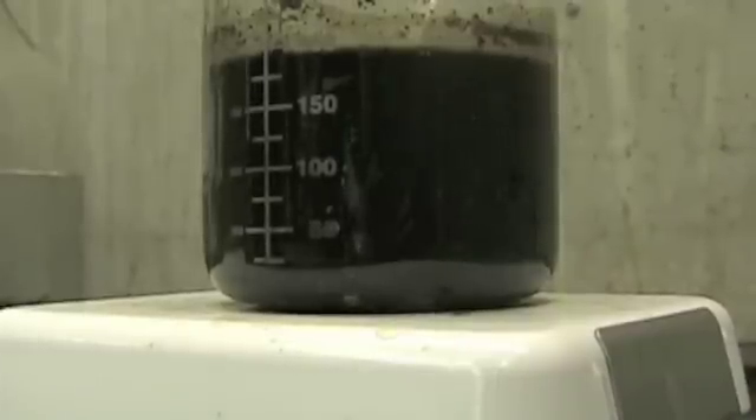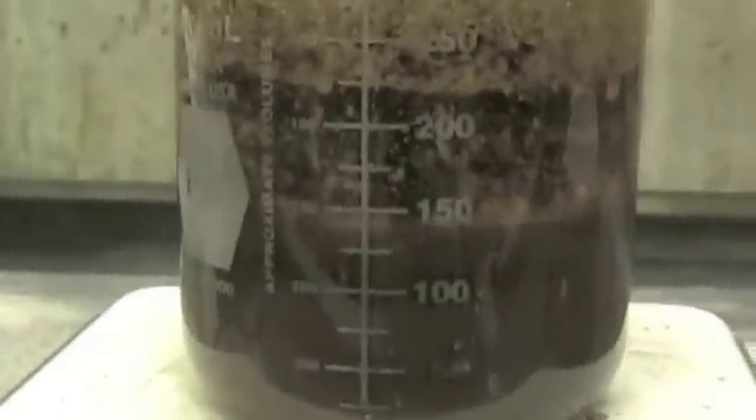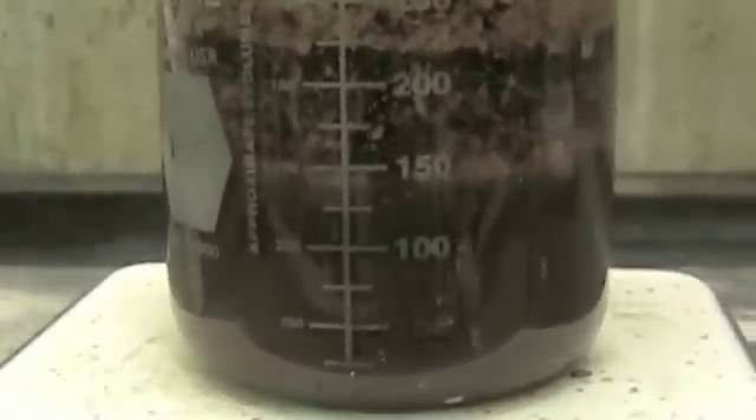And then we wait approximately an hour until the ammonia has evaporated. Notice that almost all of the ammonia has gone, and we are ready to remove the beaker from the hot plate and allow it to cool.